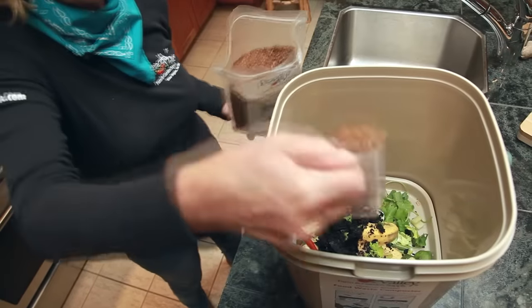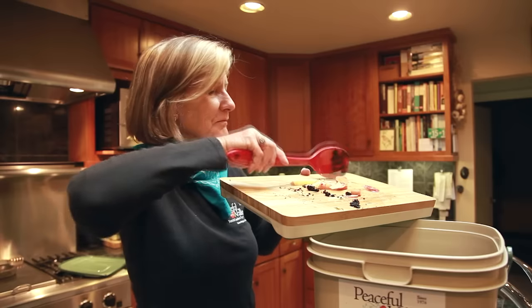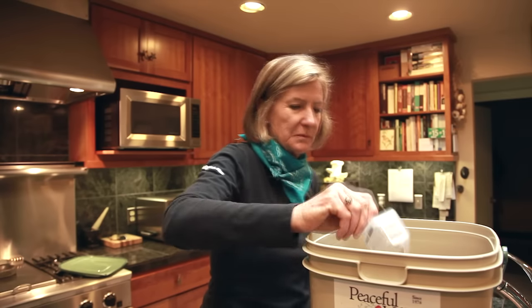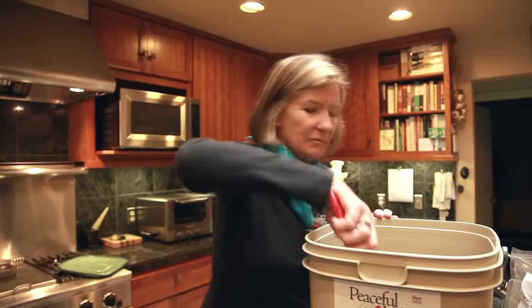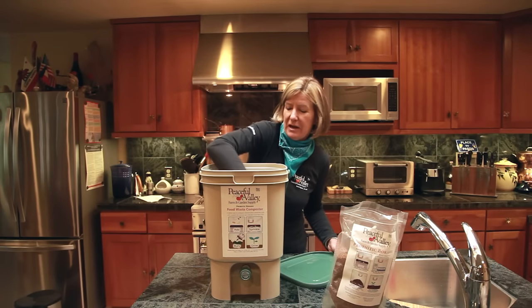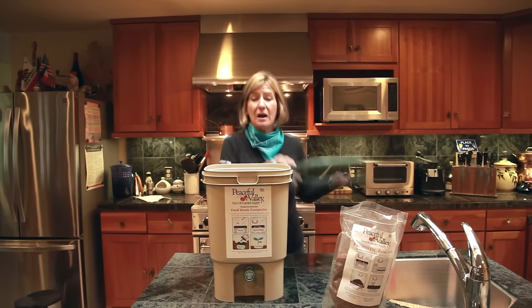Continue layering and adding the starter. Sprinkle the top layer with starter and stir to coat the food. Be generous with the starter if you're composting tough foods like meat, bones, and coffee grounds. Normally, you would use a third of a bag for each full bucket. Place a plate or some other flat object on top to make sure that air doesn't get to the fermenting scraps, then put the lid on tightly. Make sure it's sealed.